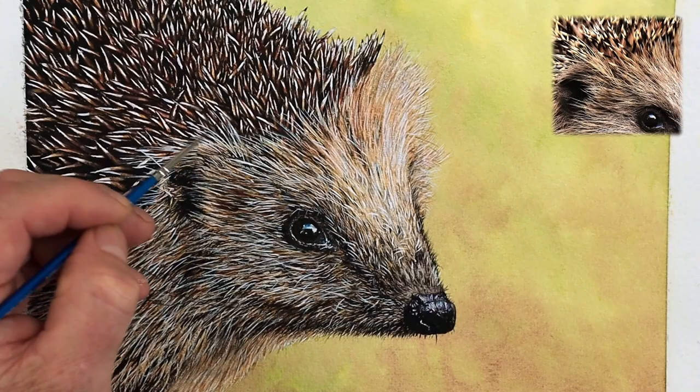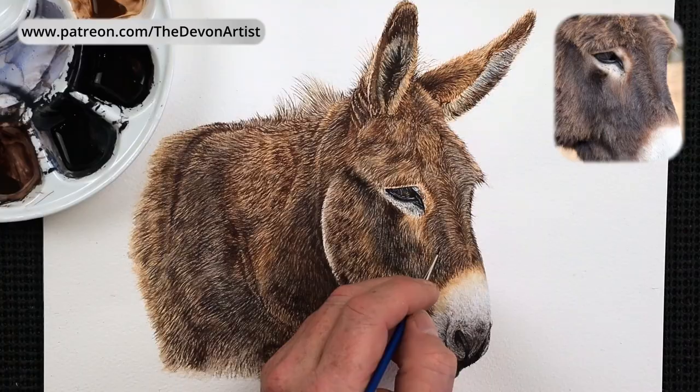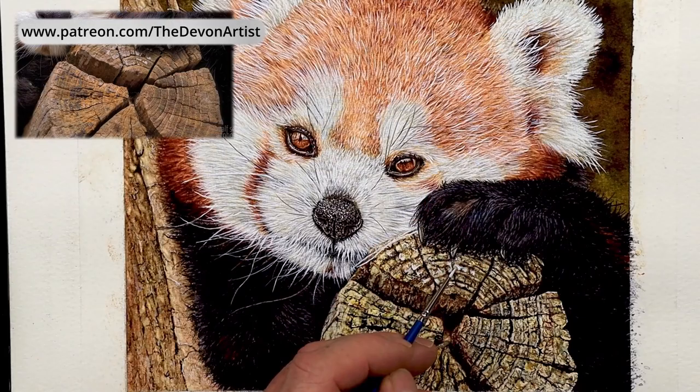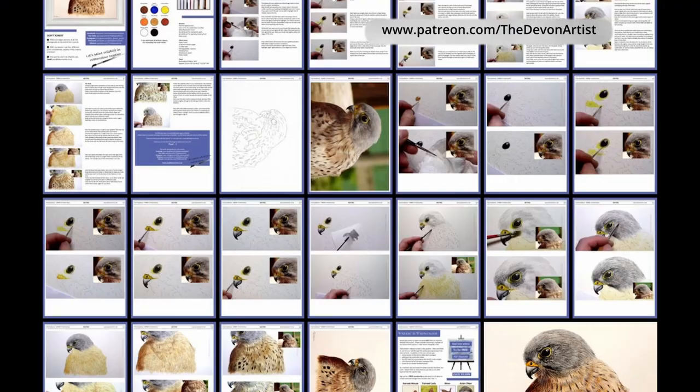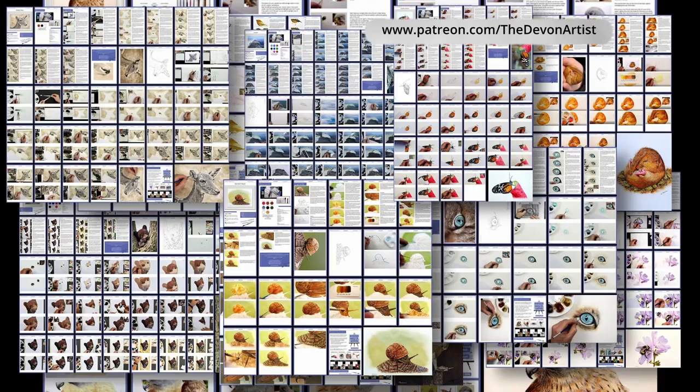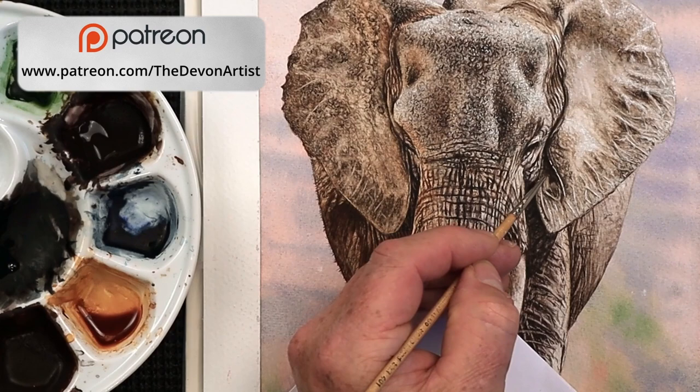Would you like to learn how to paint realistic-looking wildlife in watercolor? We cover a variety of subjects from dogs, cats, insects, and botanical subjects, guiding you from beginning to final brush strokes. Every month we produce a PDF version with photographs of that month's main video. Pop along to my Patreon channel at Patreon forward slash The Devon Artist — link in the description. Join up and let's paint wildlife in watercolor together.